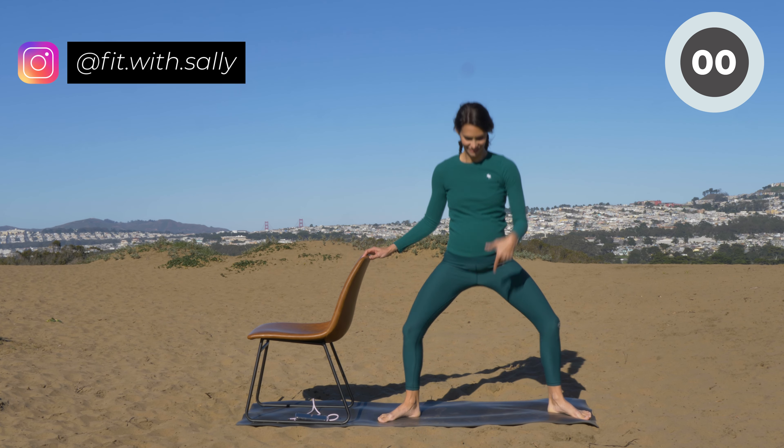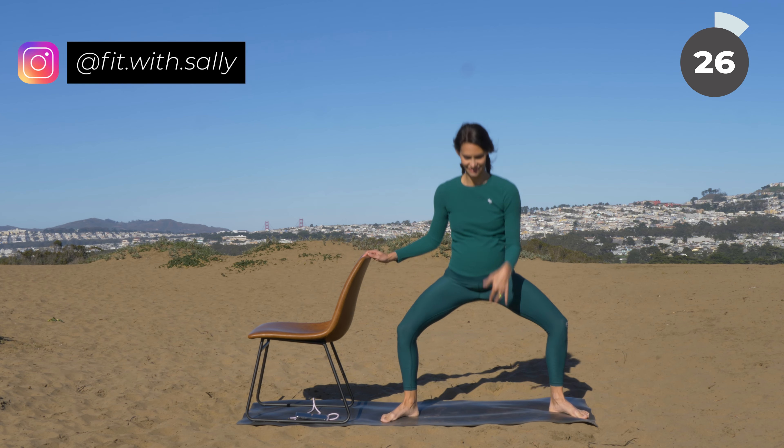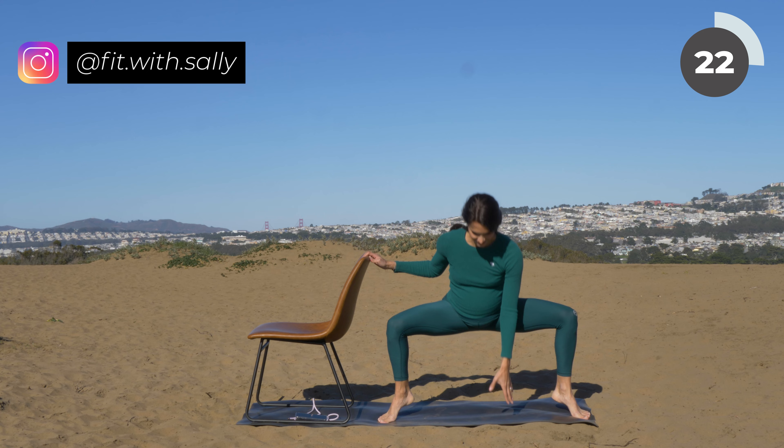With your next squat, bring your arm down to the ground and then lift up to the sky. Touch the floor and then lift up to the sky. You can either touch the floor completely or just tap it with your fingers.